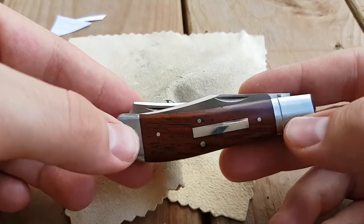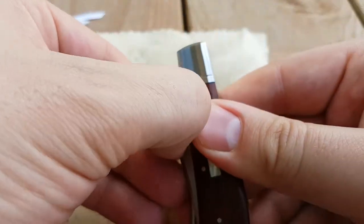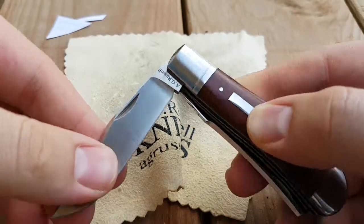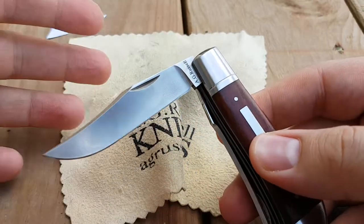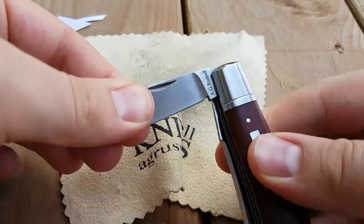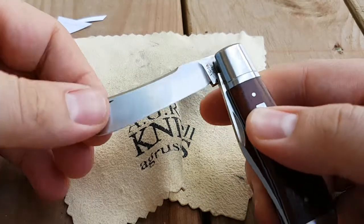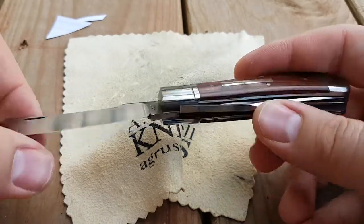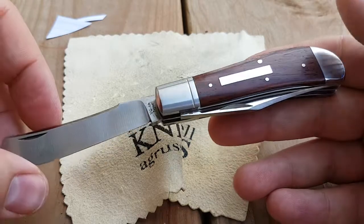Everything you see is stainless steel for long lasting durability. The blades do have a half stop, which is a safety measure. AG really hates half stops — that's not his cup of tea, but that's just a personal preference. I don't overly mind the half stop. But it is a great looking blade.